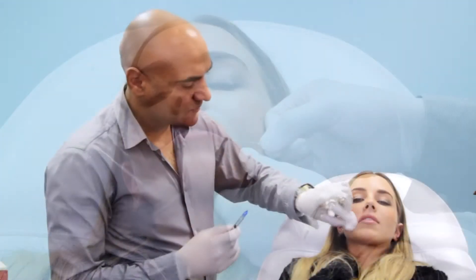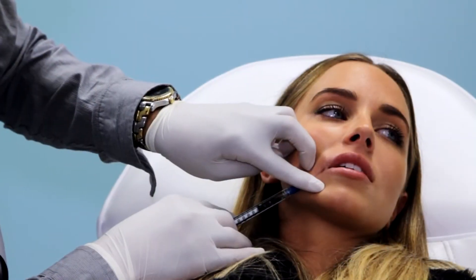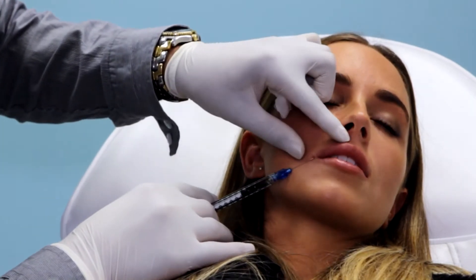Now we're going to insert the cannula, which is the blunt needle. It looks like a needle but the tip is actually blunt, and there's a little hole on the side that lets the product or the filler out.